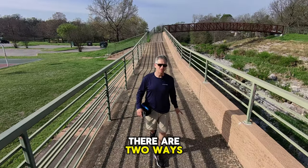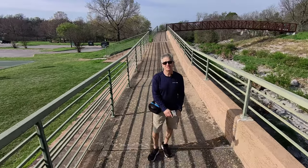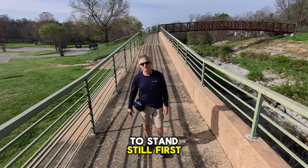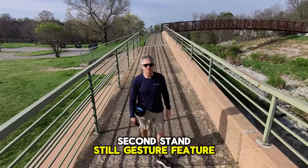There are two ways to do the gesture feature. One is to cross your arms and hands, and it's going to land and come back to you. The other way is to stand still. First, let's try the three-second standstill gesture feature.